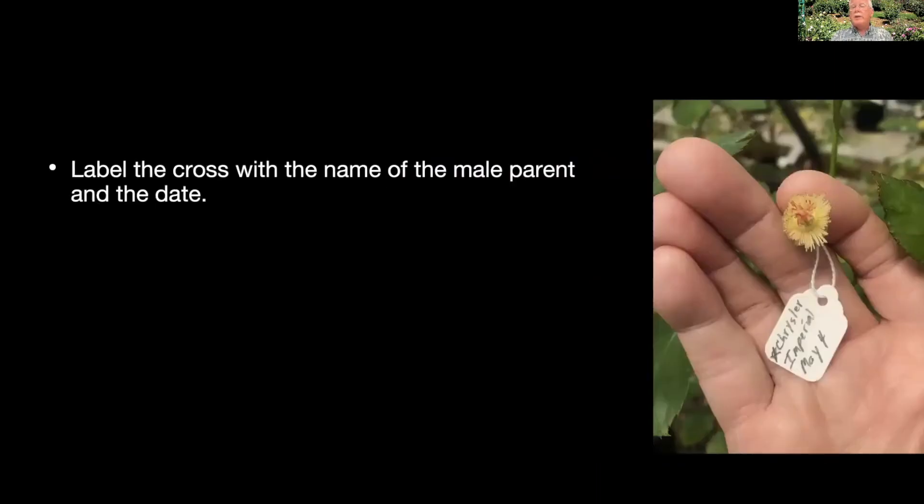Once you've done that, put a label on it with the name of the male parent and the date that you made the pollination, then just let it grow. If you want to be sure that bees don't pollinate it with some other pollen, you might cover it with a little netting or a paper bag for a couple of days. I usually do these in the greenhouse where I don't have a lot of bees, so I don't worry about that. But if you're doing this out in the garden, there's always the chance that some foreign pollen will come in there if you don't try to prevent that.